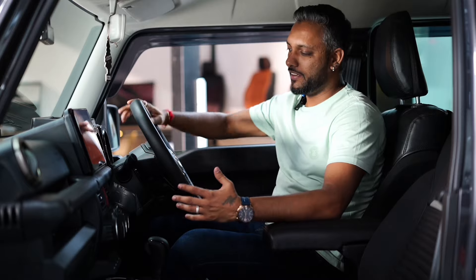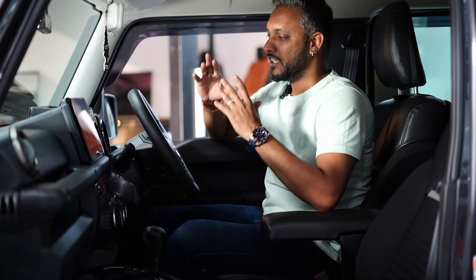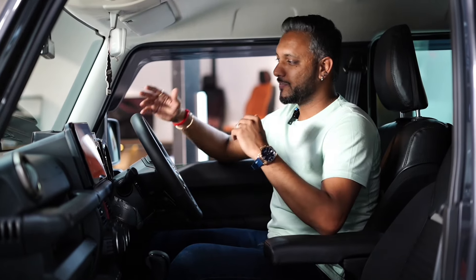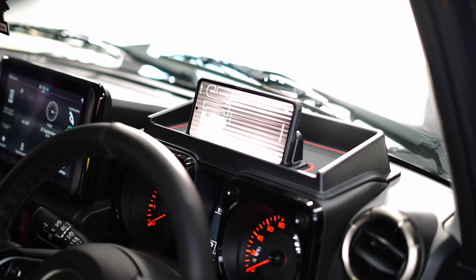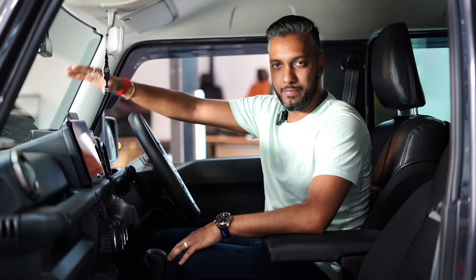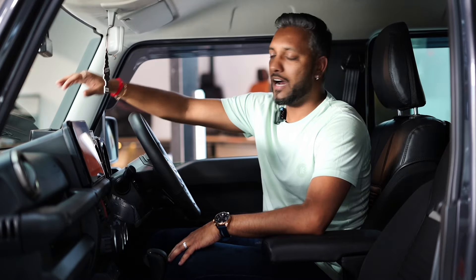Now we are in the interior. In this interior, we've done very good modifications which should be in every Jimny. Starting from the dashboard — we've installed a tray in the dashboard so you can keep your mobile phone and navigate on it. You can keep external things too. This tray is very handy.